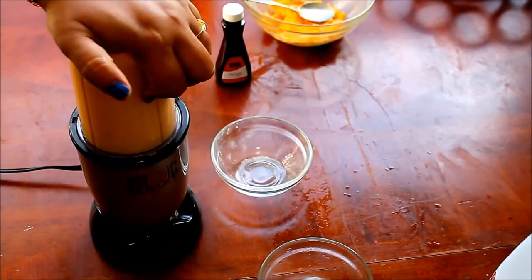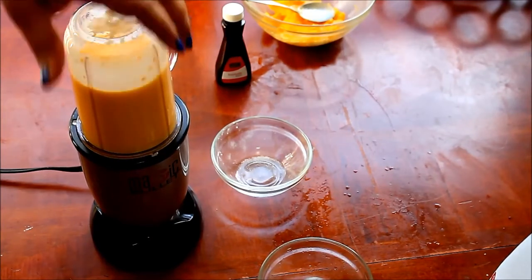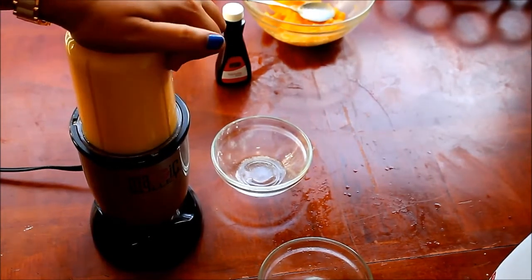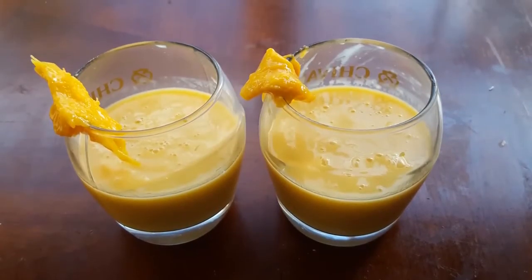Give it a good blend, and it's ready. You can enjoy this milkshake with your friends and family. Thank you.